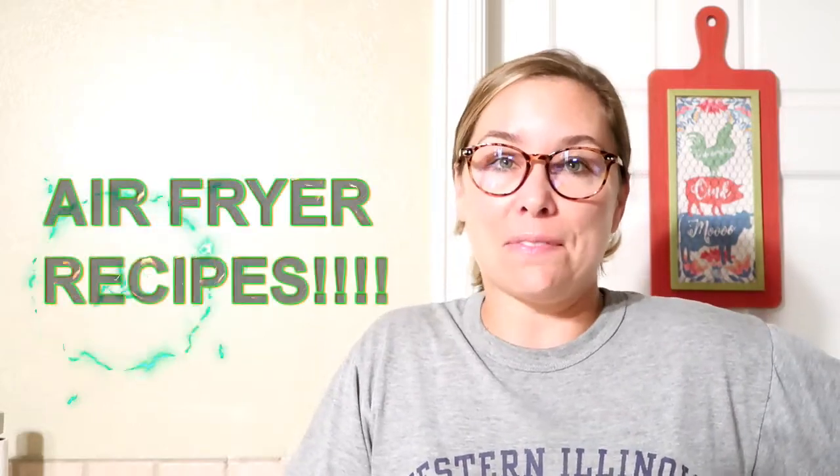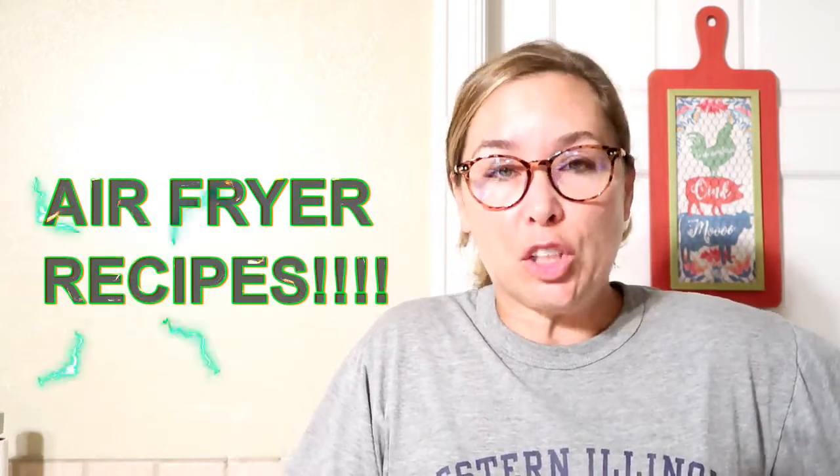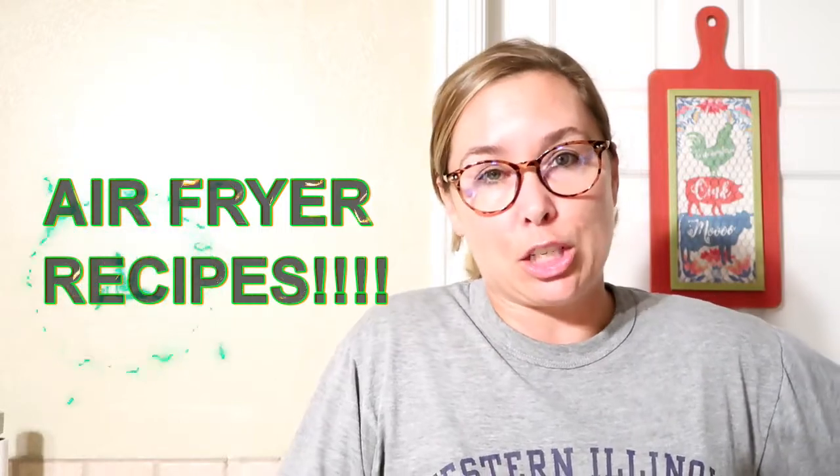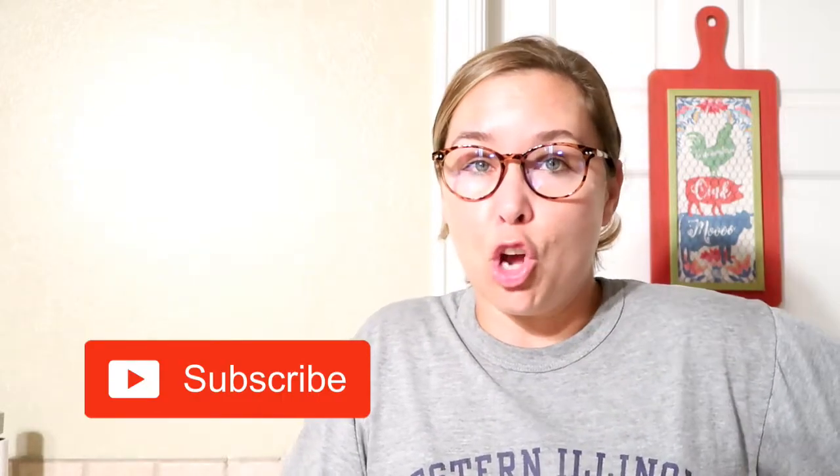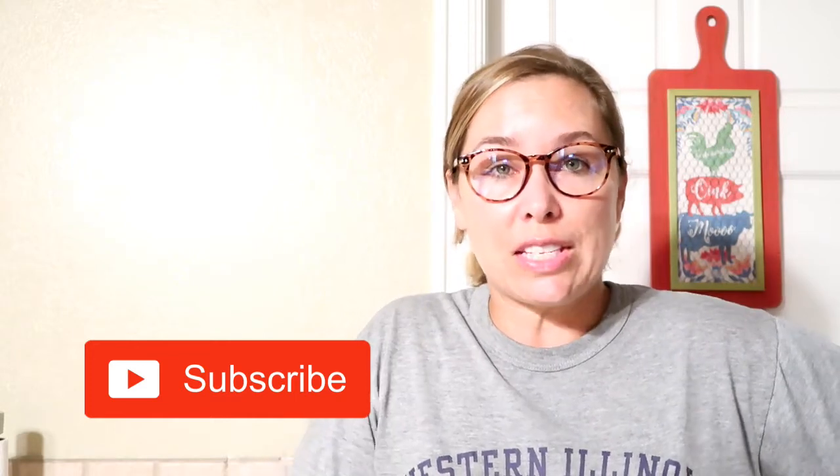Hey everyone, it's Nerissa and welcome to my channel. Welcome to another video — this video I'm super excited about. It's an air fryer recipe video, so if you're new to my channel, thank you so much for stopping by. This video shares with you five of the Pioneer Woman's 45 most favorite easy and delicious air fryer recipes.